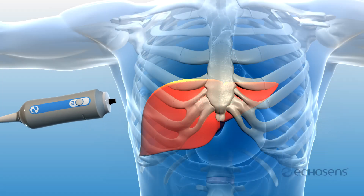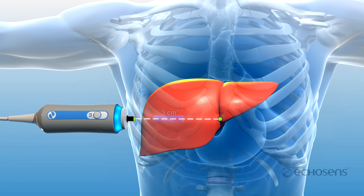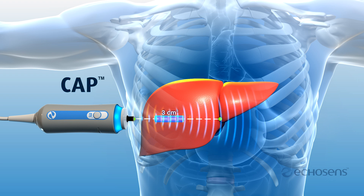In addition to liver stiffness, FibroScan simultaneously calculates the controlled attenuation rate within the explored 3 cubic centimeter volume. This assessment, known as controlled attenuation parameter, or CAP, is associated with the extent of fat present in the liver tissue.